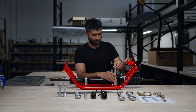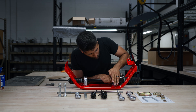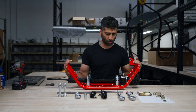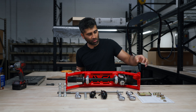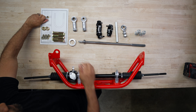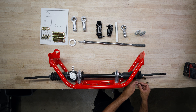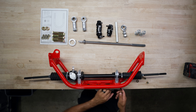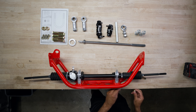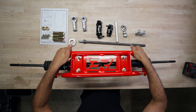Next we're going to take the u-joints and push them through. Once we have our u-joints attached, we can carefully flip it to the other side — sometimes they might fall out — and grab the washers and the four nuts. Get these started and then flip it upside down so it doesn't fall out. Once hand-tight, flip it over so you can see it on the bottom.